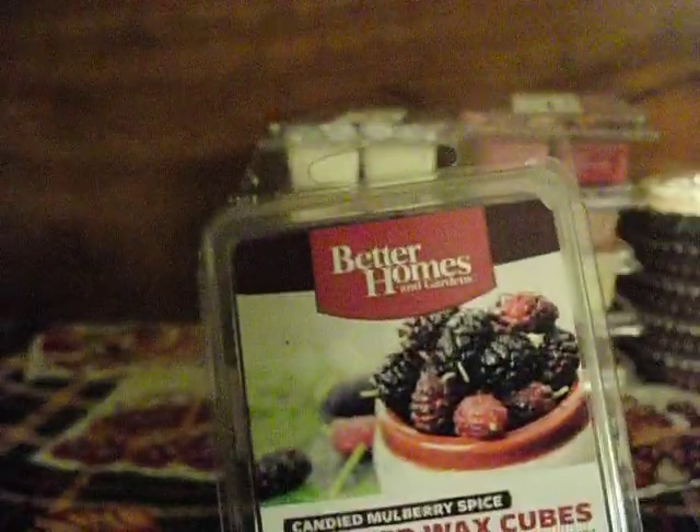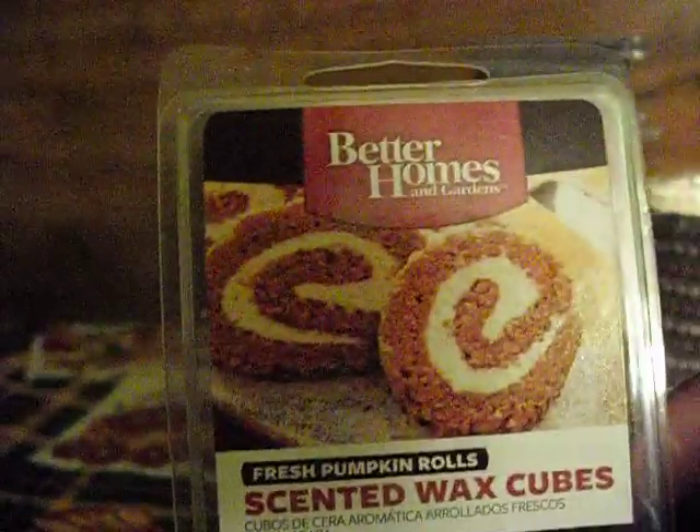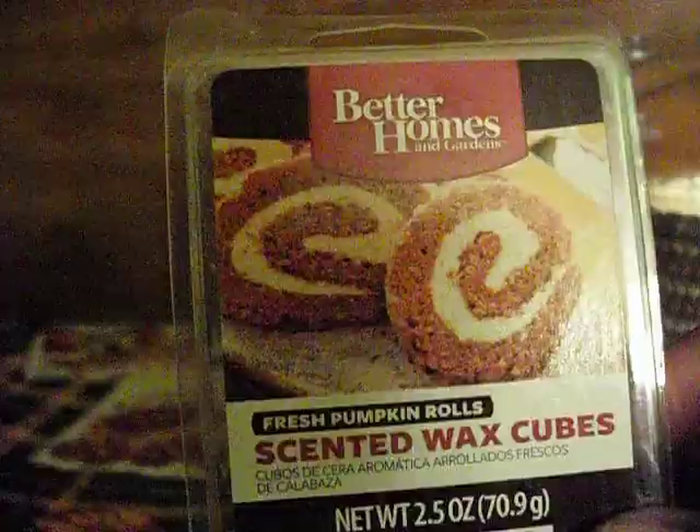From Better Homes and Gardens, Candied Mulberry Spice — I love that scent. Better Homes and Gardens Fresh Pumpkin Rolls. The rest are tarts, I think. Yes, I don't think I'll have any more clamshells.